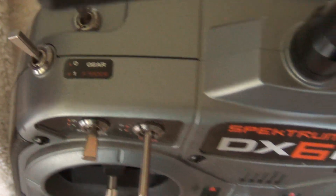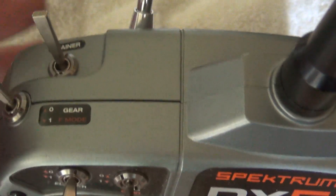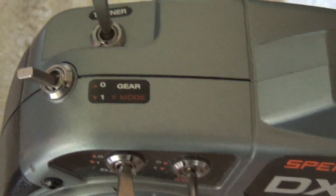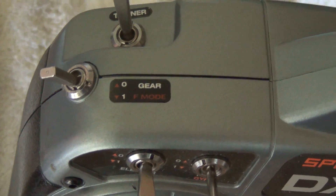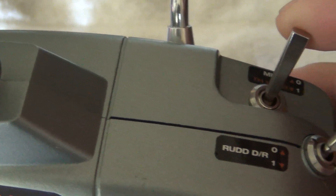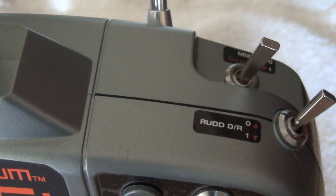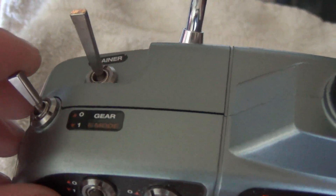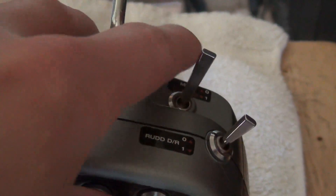Here's how it's going to work: when all your switches are in the stock setup position, you're going to be in beginner mode. When you switch the gear to F1, now you're in intermediate mode. Leave that in F1 gear mode, and then when you go to the mix mode switch and flip it up, now you're in experienced mode. So there are your three modes: beginner, intermediate, and experienced.